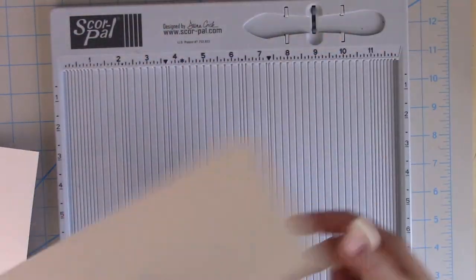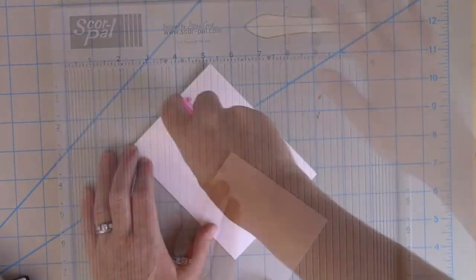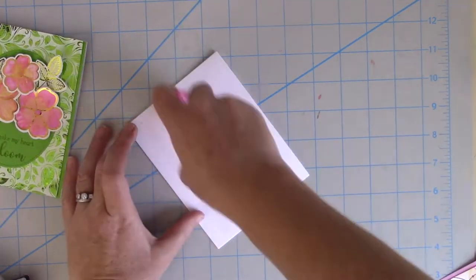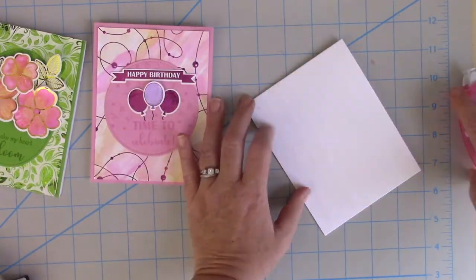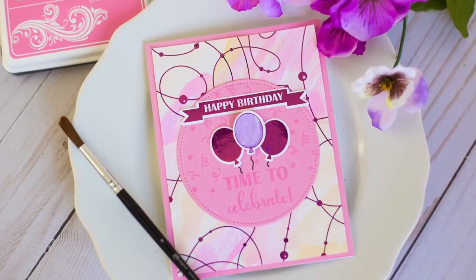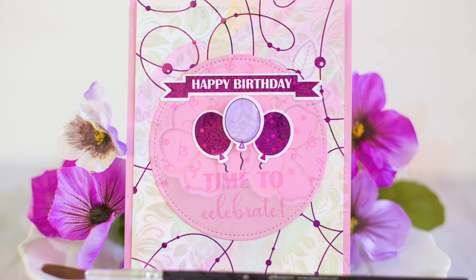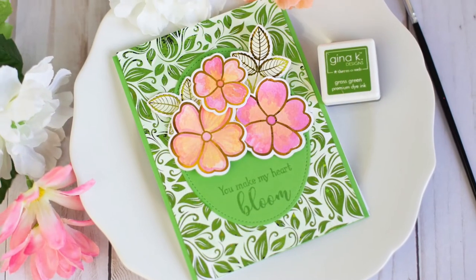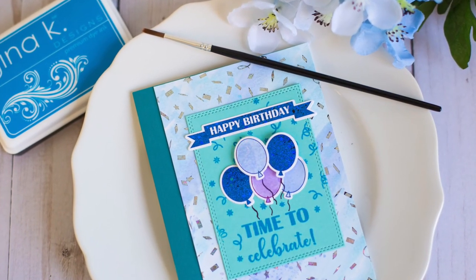I'm going to take some Gina K Designs for Thermoweb white cardstock in 8.5 by 11, cut it in half, and score it in half, making 4.25 by 5.5 inch top-folding note cards. I'm using the Memory Runner XL to adhere all of my card panels down, and that completes three different cards using this really fun foil and watercolor resist technique. I hope you'll give it a try — it's a lot of fun and super easy to do as well. All the supplies I used today will be linked below. Thank you so much for stopping by — have a wonderful day!